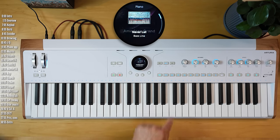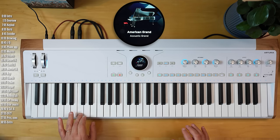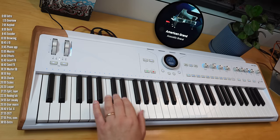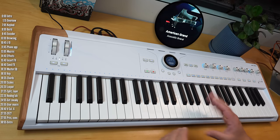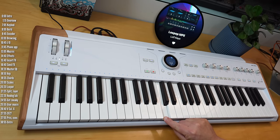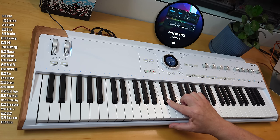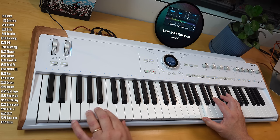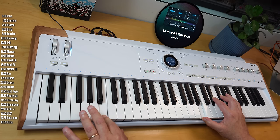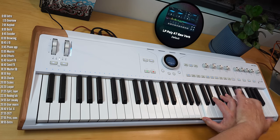Let's talk about the keybed — it feels pretty good. It's a bit too sensitive; I actually changed the sensitivity to the heaviest setting, but I felt it gets to full velocity relatively quickly. The keys look like piano keys but they're semi-weighted, not fully weighted. The keybed has channel aftertouch — mono aftertouch — which is pretty sensitive, with maybe about one millimeter of travel, perhaps a bit more on the white keys and less on the black keys. Mono aftertouch means that if you play a chord and apply pressure to one key, it will impact all the notes regardless of which key you press.